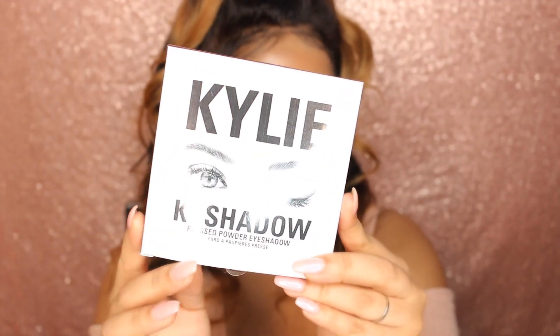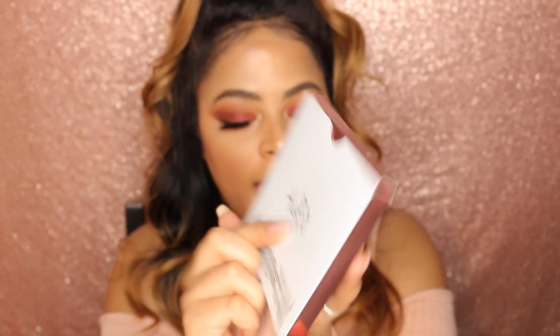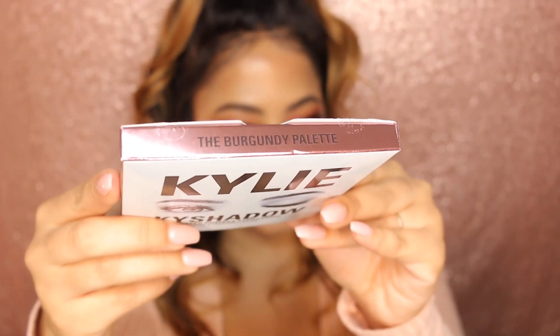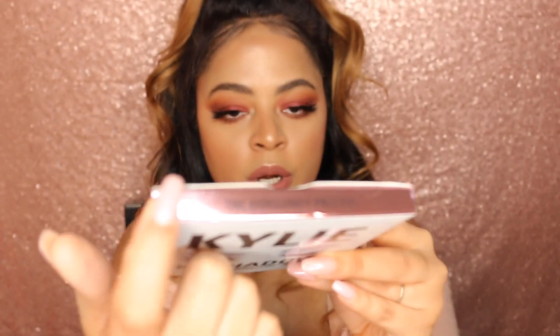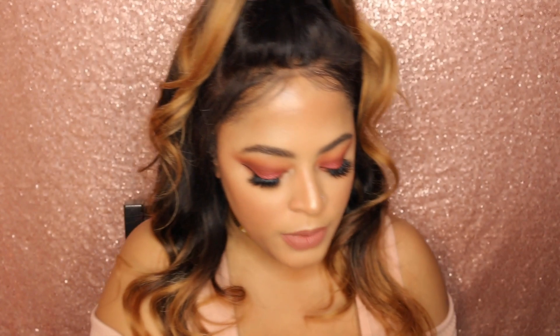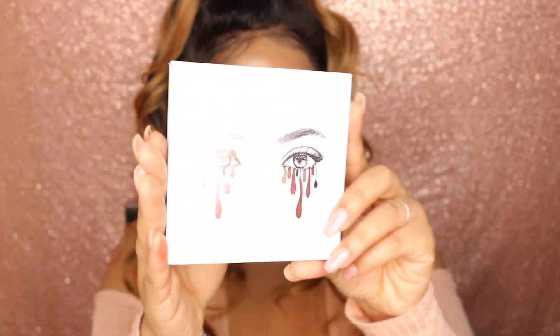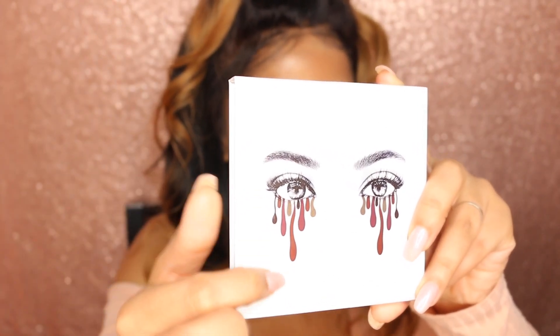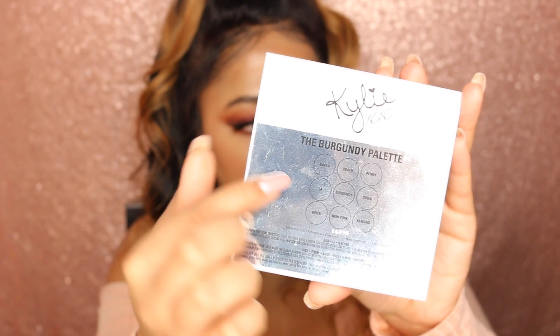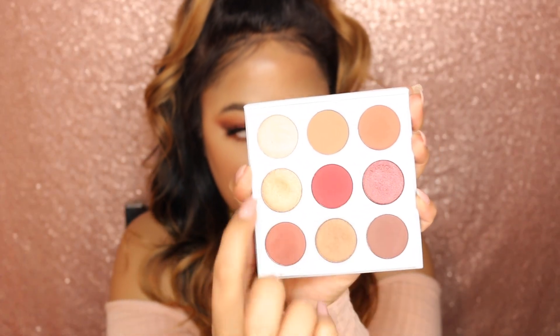Let's talk about the packaging first. It came in the usual Kylie shadow packaging with XOXO Kylie at the back. There's also the little paper insert with her eyes and then the name of the palette on the front. You have a metallic burgundy all around, which is really nice and sleek. I'm going to chuck this away — I just kept it for the sake of the review. You have the swatches of colors that are in the palette, and behind once more you have Kylie XOXO and the names of the eyeshadows.